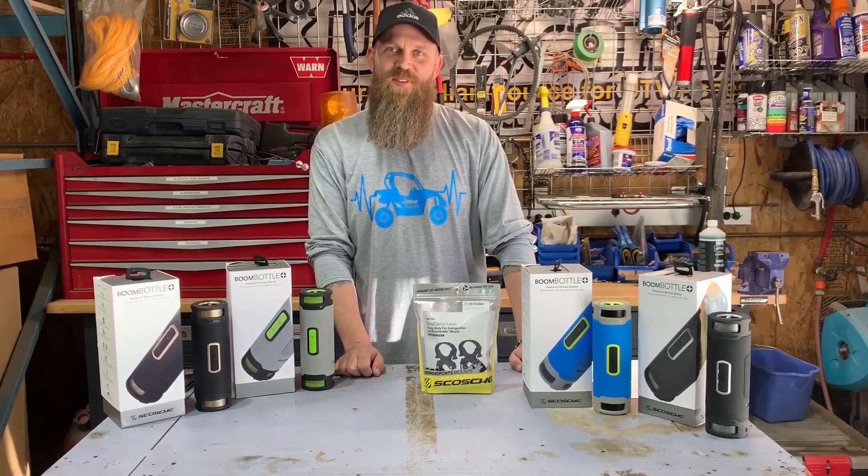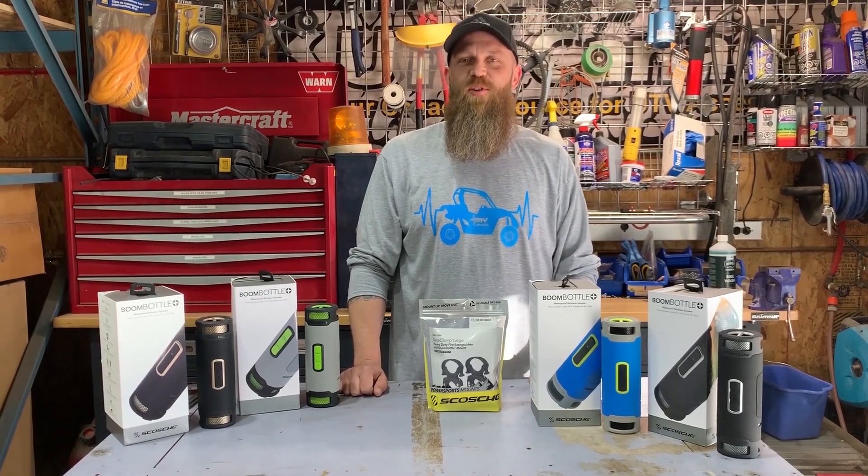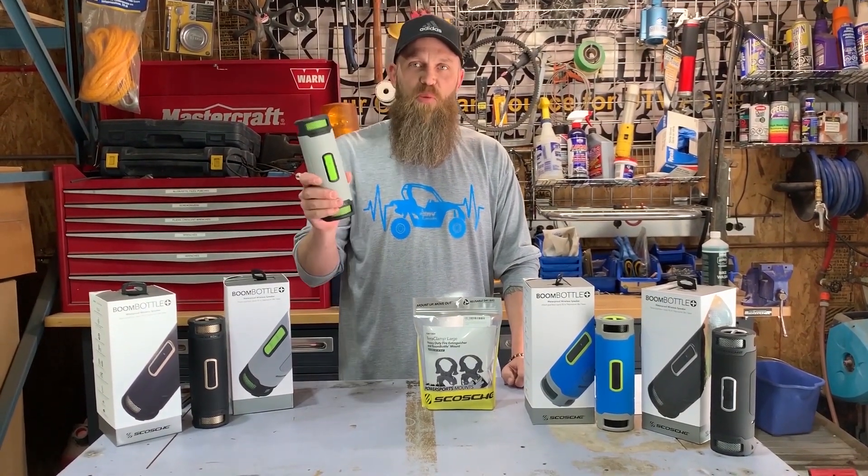Hello Canada, it's Jeff coming at you from UTV Canada. We are one of the largest side-by-side UTV parts and accessories distributors in Canada, and I've got an interesting product to bring to you today. Today I want to discuss the Skosh Boom Bottle.